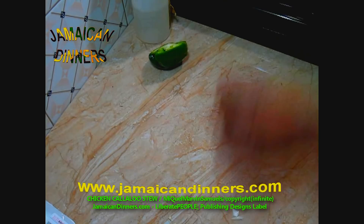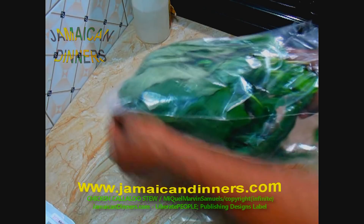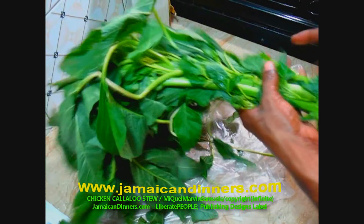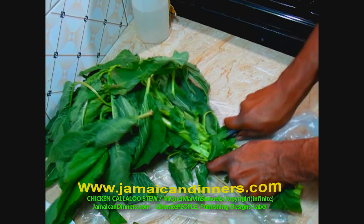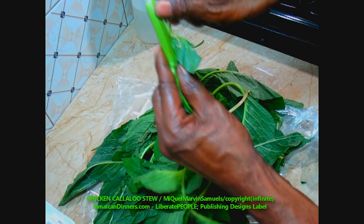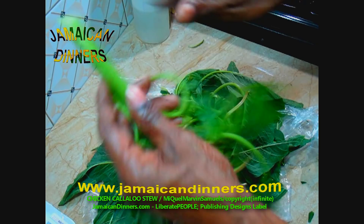I'm going to prepare the callaloo now. This is a bunch of large-stemmed callaloo with large leaves. I like to cut off a lot of the stem — you can throw it in a pig pen; pigs love stuff like that. Do as you see me doing and kind of strip the callaloo skin off the stem.